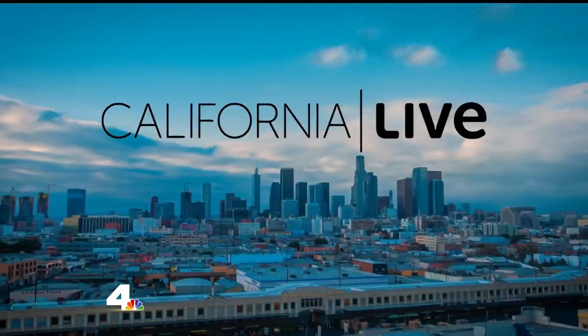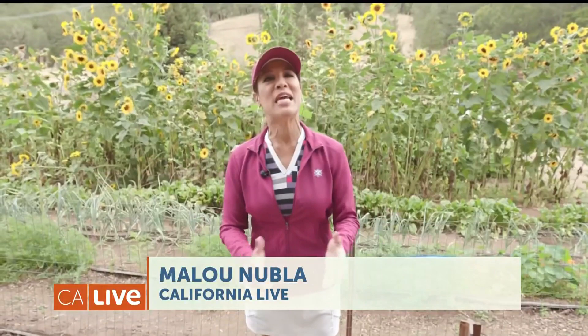Welcome back. There's nothing like a cool beverage on a hot summer day, but when's the last time you had a cocktail made with peas? Our Malou Nubla is doing just that on a farm in Sonoma County, capturing the essence of the season with an innovative and sustainable drink. Hey Malou! Hey Danny, good morning. We are at a family farm in Santa Rosa getting ready to make some sustainable cocktails.